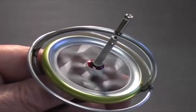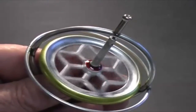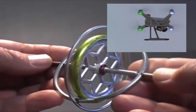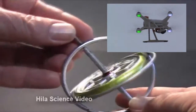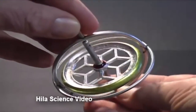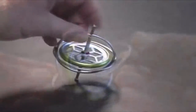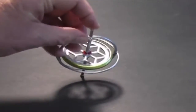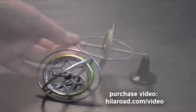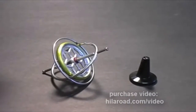This is a gyroscope. It consists of a metal wheel mounted on an axle. The wheel and axle spin freely, secured in a metal frame. This simple device can behave in the most unexpected ways. The components of this simple mechanism are obvious, and it doesn't seem to have any special capabilities. Try to stand it on end and it falls over. Try to suspend it like this and it drops. Apparently it can't defy gravity.